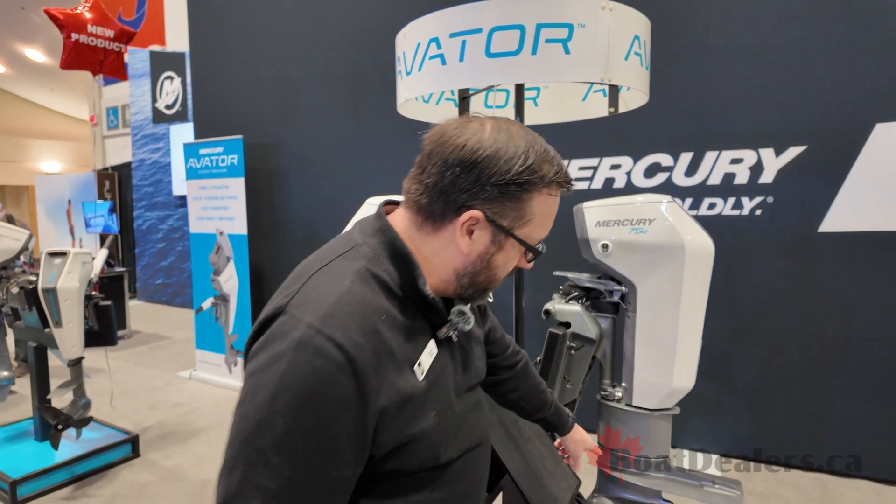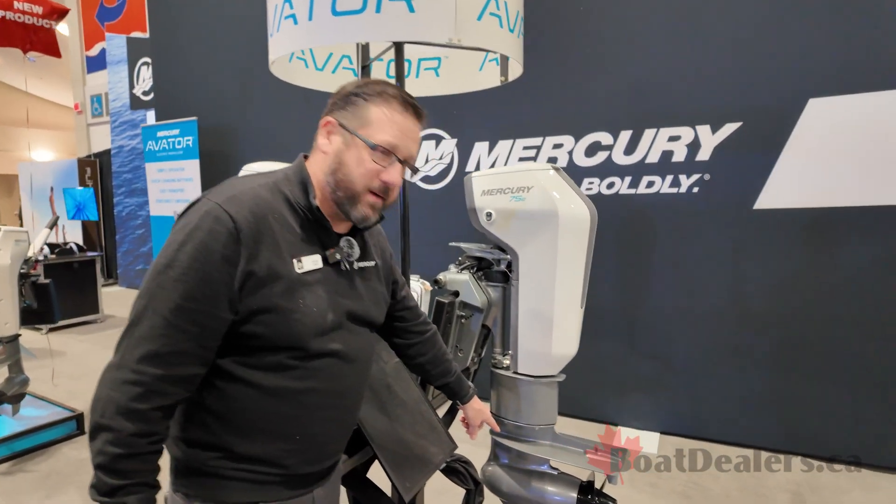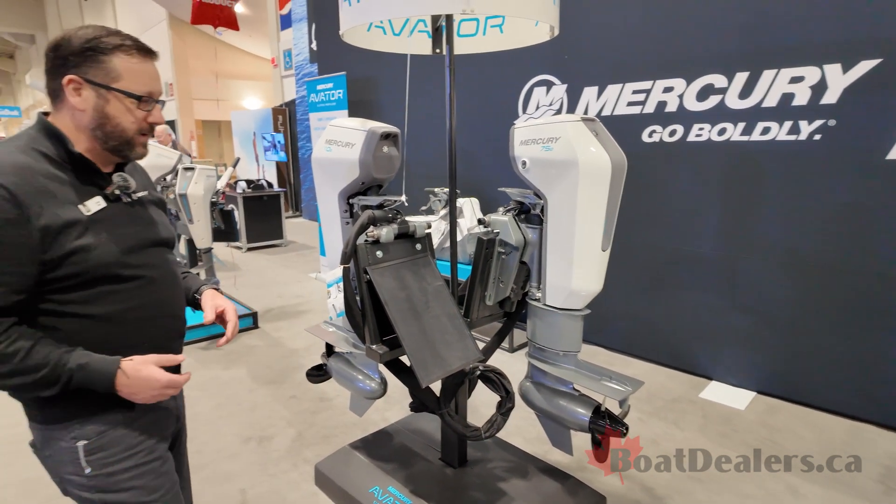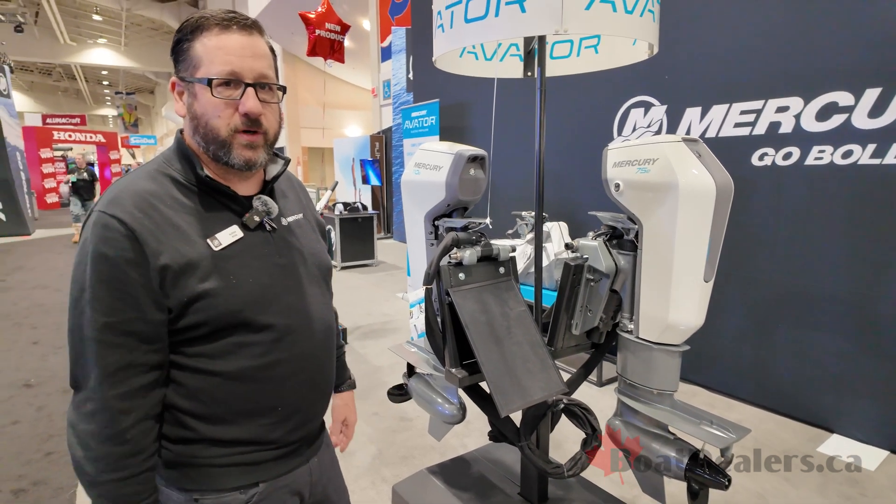The electric motor is housed in the torpedo in the bottom of the lower unit, so it's a direct drive. There's no power head and there's no drive shaft — it's a direct drive from the electric motor to the prop shaft.